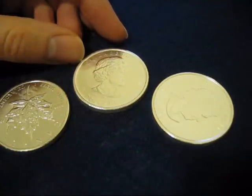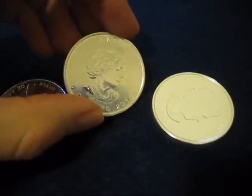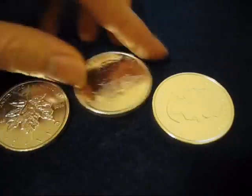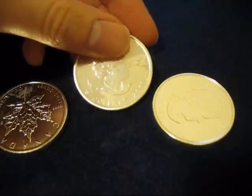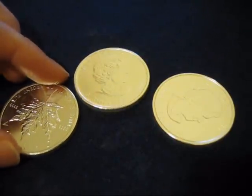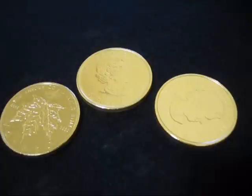Now you won't find this on a proof coin — that is to say a very polished, collector's-piece finish. You will not find these milk spots on those pieces. You will find them on investment-grade silver like maples and business-strike rounds from private mints.